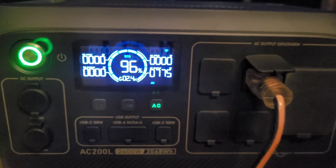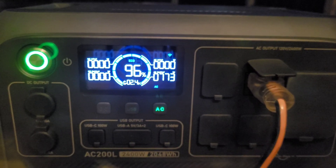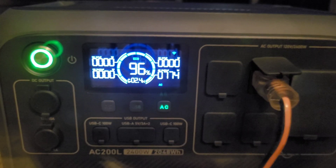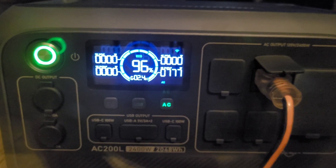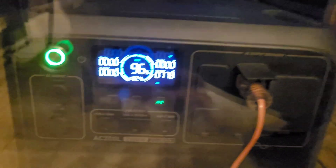The heat pump is up to speed — we're running at about 775 watts and the Bluetti is showing two and a half hours remaining. This is a variable speed compressor though, so it will ramp down as the temperature in the house starts to come up. We'll keep an eye on it every hour or so and see how it goes.